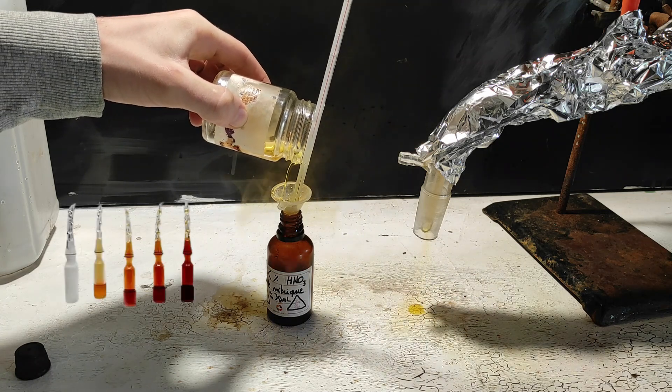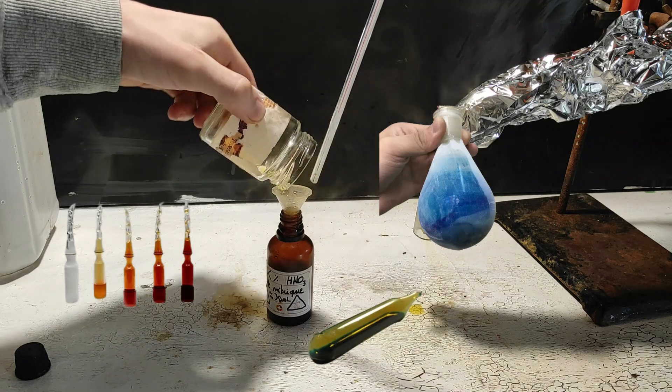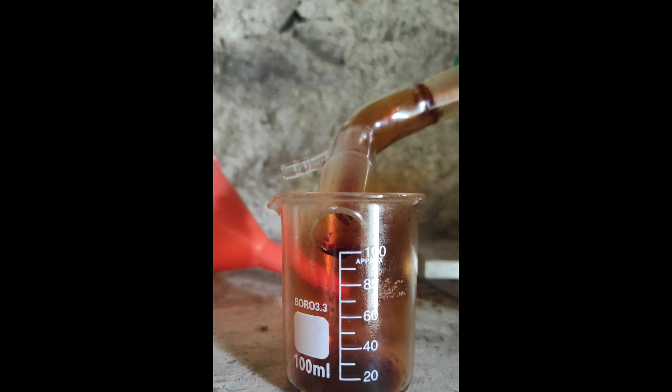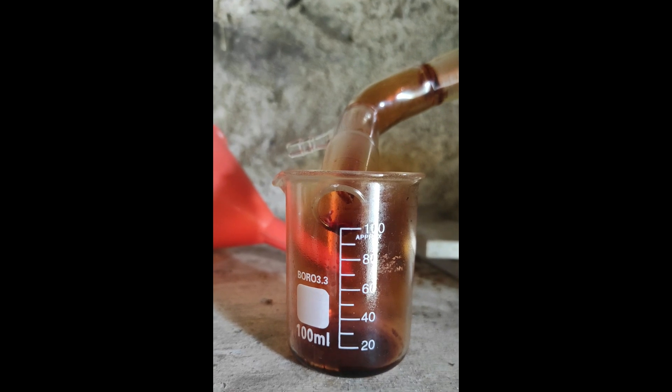On one of my next projects, I want to make liquid nitrogen dioxide and maybe dinitrogen trioxide, and then make ampules of them. The first time I made nitric acid, it was very cold outside and I suspect the dark liquid we can see might be liquid nitrogen dioxide. Don't forget to leave your suggestions in the comments — I'd love to hear your feedback. See you next time!